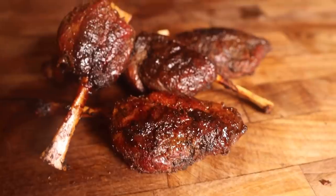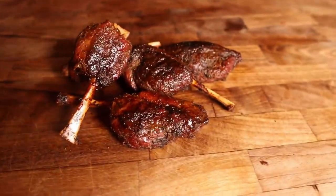What's going on everybody? Welcome back to Chud's Barbecue. My name is Bradley Robinson, and today I'm going to show you how I made these beautiful, smoky, porky, direct heat pig wings.